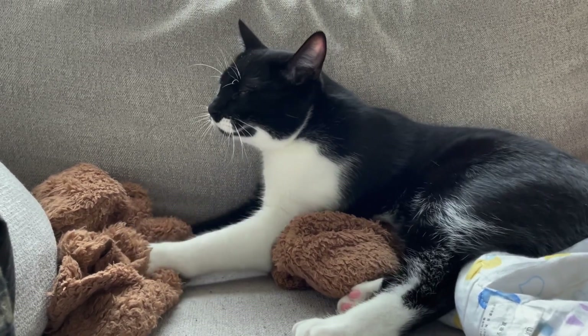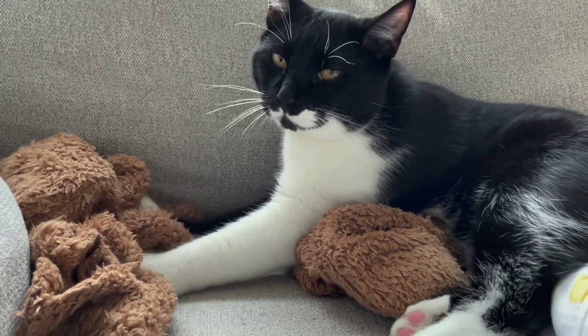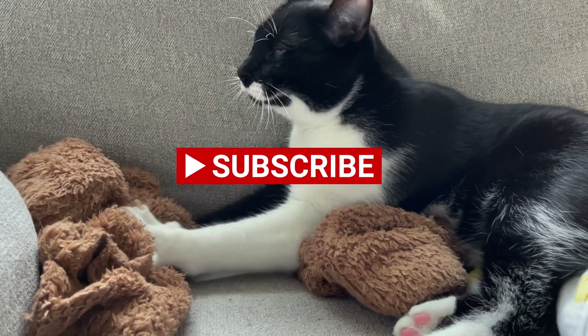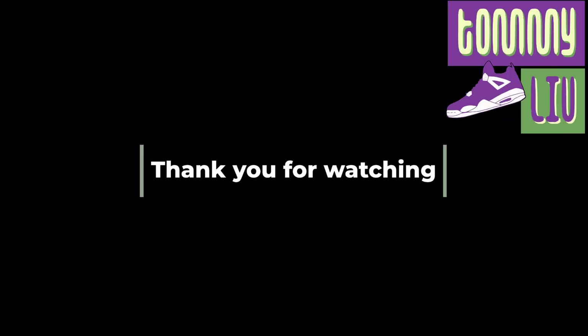And lastly, I just want to say thank you for watching my videos — I truly appreciate it. Best of luck to those of you who will enter this giveaway, as it is one of the best ways for me to show appreciation. Have a good one.